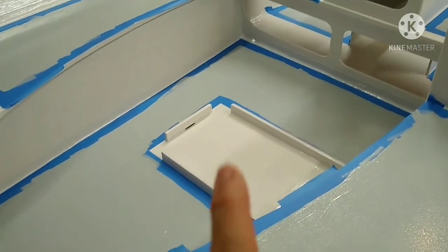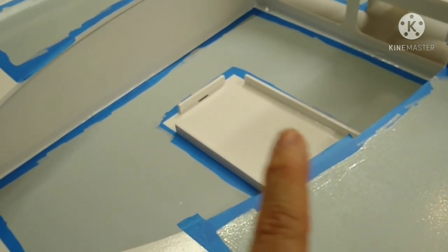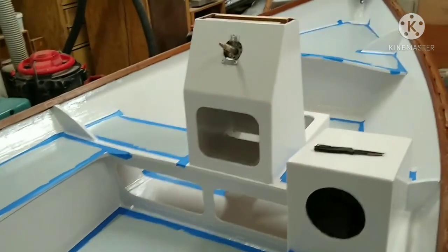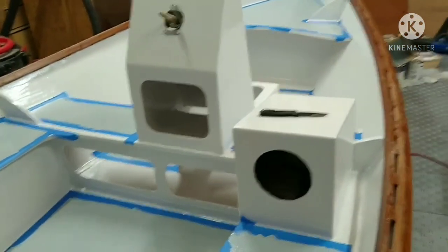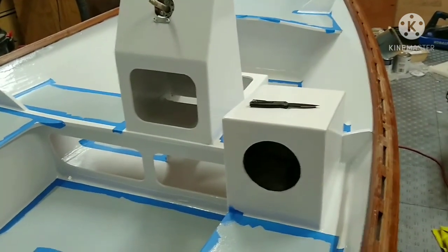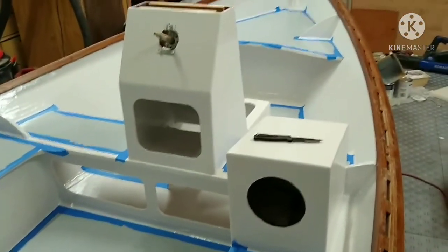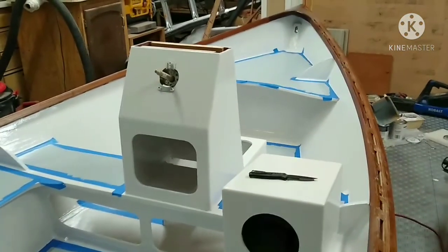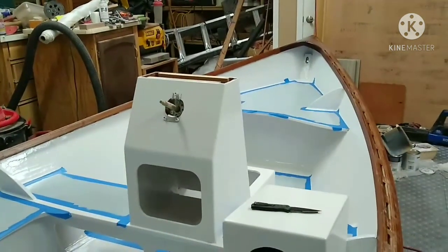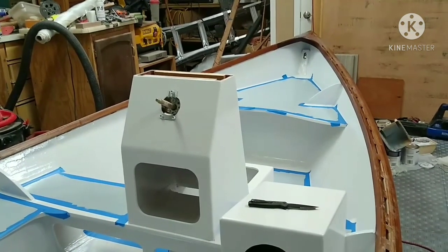This is where the cooler is going to go — it's got a foam cushion on top so you'll be able to steer from there. That's it for today. Later today I'm going to the Department of Transportation to try and get the numbers for the boat and the license plate for the trailer. That's what's next for me, and we'll see what's next for the boat.